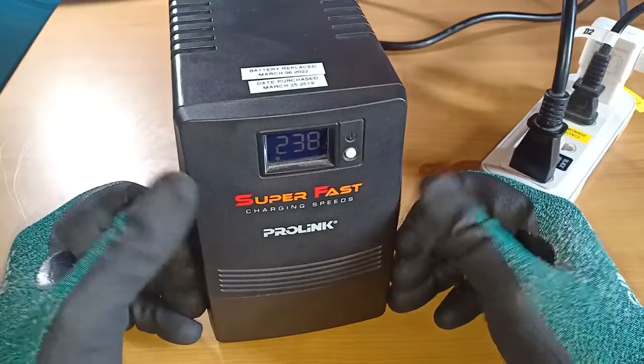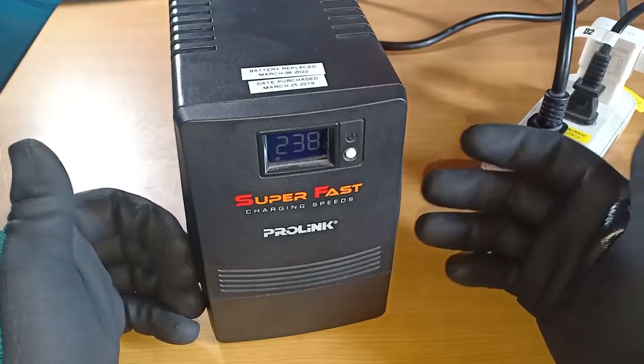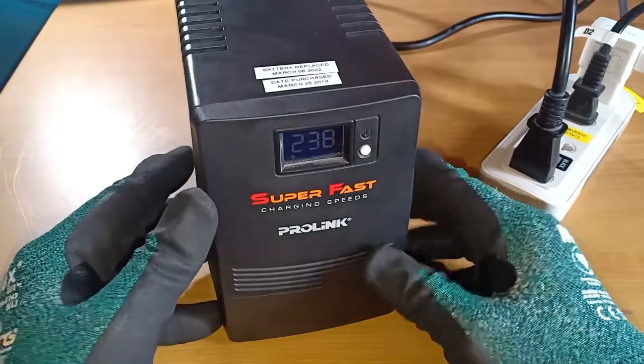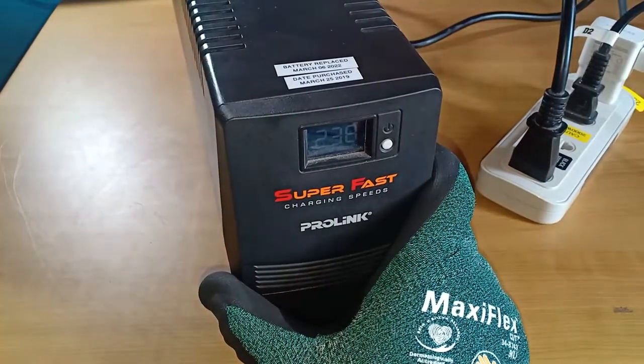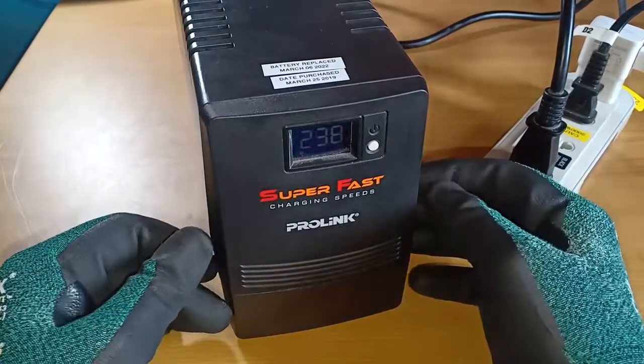Based on simple ocular inspection there were no obvious problems on its electronic parts — there were no burnt out elements. So it was simply a matter of replacing the worn out and depleted battery. Hopefully this will last for another few years. Thank you for watching.